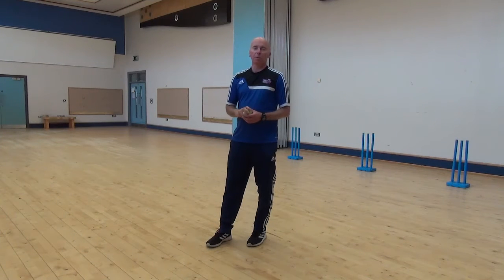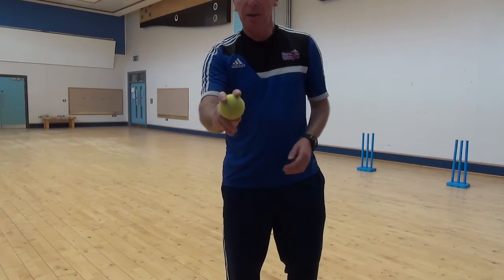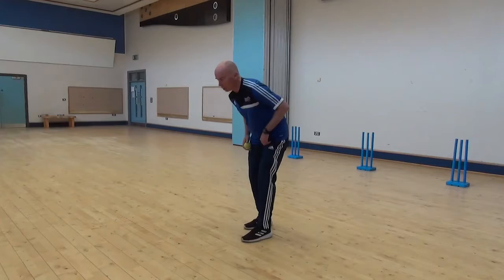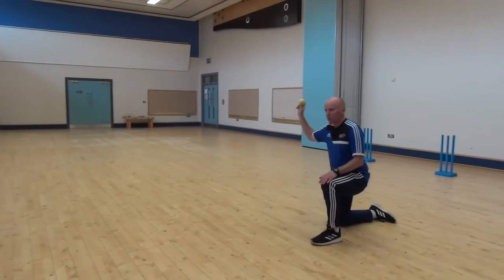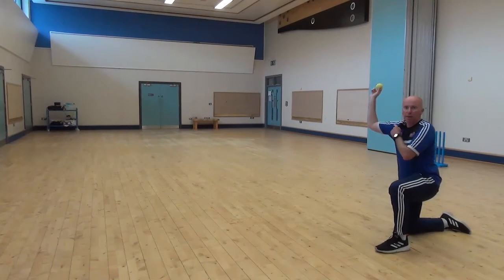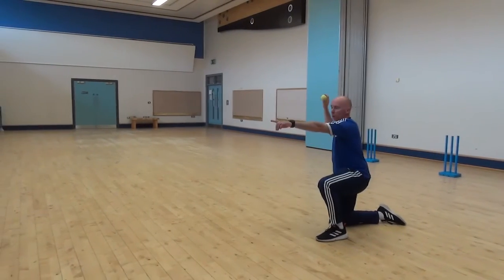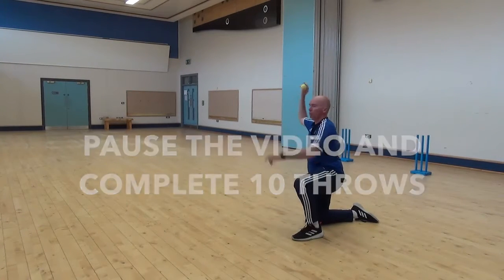We're going to now work on some overarm throwing. For the technique — when you're holding the ball, have your fingers just behind the ball with the thumb supporting underneath. I'm a right-handed thrower, so my left knee is up and my right knee is on the ground. One of the most important things when you throw is that the elbow and shoulder are in that high position — nice high arm, straight. So point where you want the ball to go, arm up, and through.